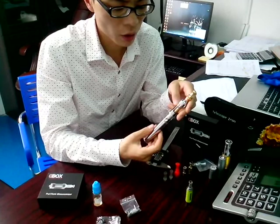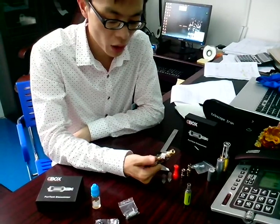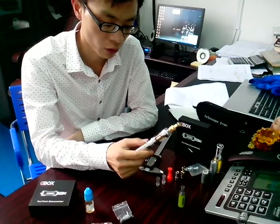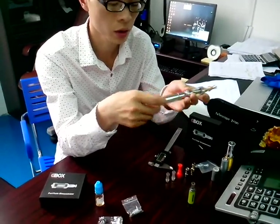Some people in the forum, I found some people talking about our Puritank. They have some questions about the Puritank liquid. Today I can show you in this video. This Puritank I use regularly, so I will show you with this Puritank.